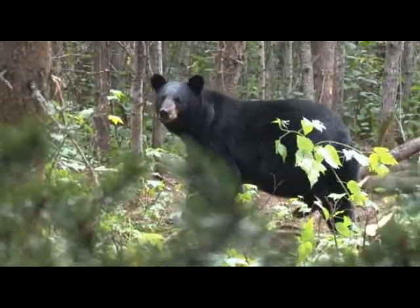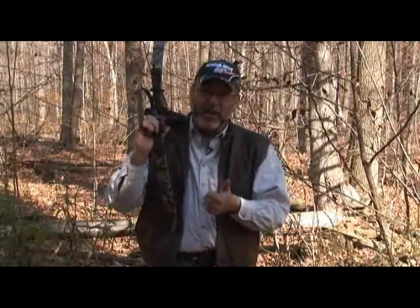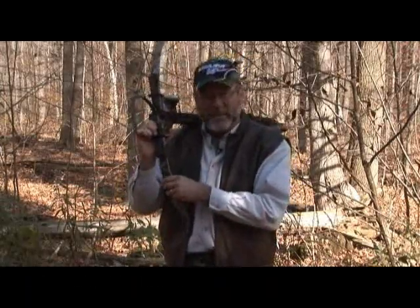You have a lot less weight to carry through the woods. They're more reliable because there are a lot less moving parts to break down, and they're more accurate because there's nothing to go out of tune. Recurve — it is the right answer to the question of what's the best crossbow limb for you.